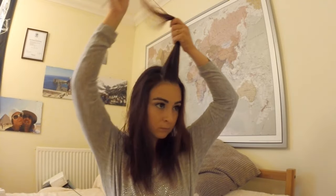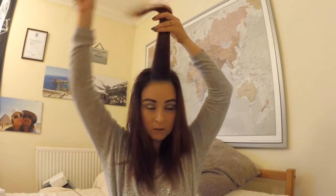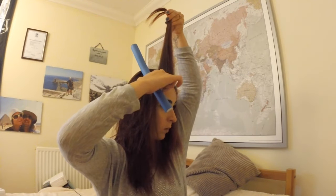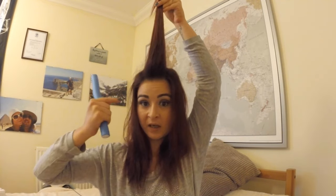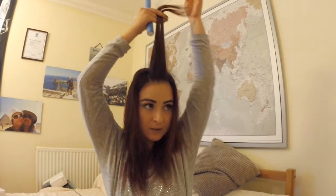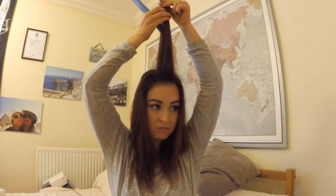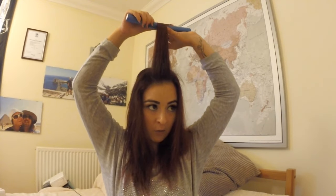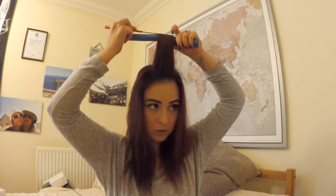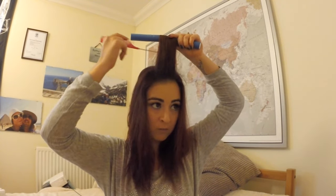Let's get started! You can start from the top, the back, or wherever you want — it's up to you. If you take a wider section, the first curl will be bigger and softer. A smaller section would give a tighter curl. You can help yourself with a tail comb.